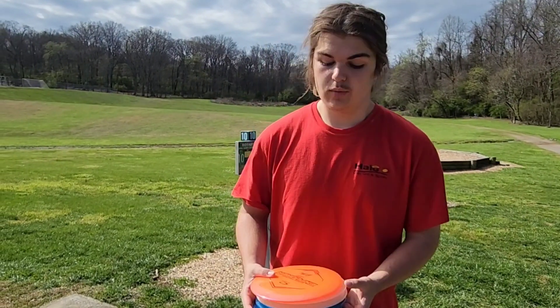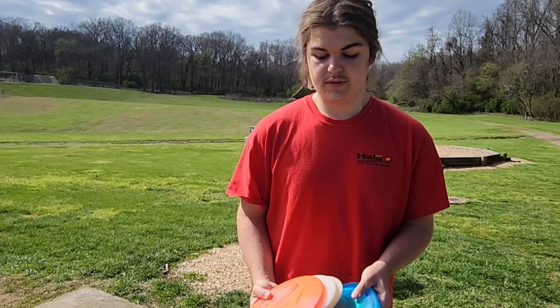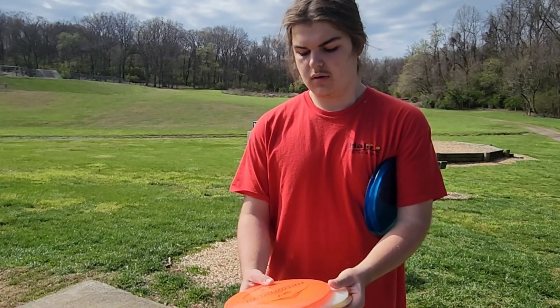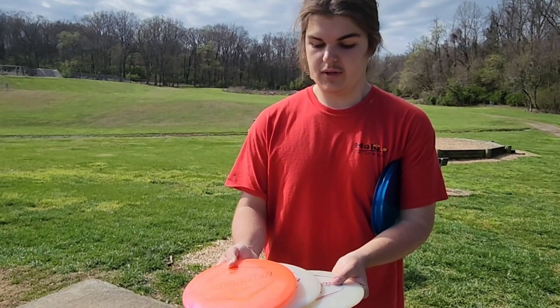Hey, what's up guys? Today we have the Ricky Wasaki Explorers. We have them in two different plastics — I believe these are just the regular Lucid and these are Lucid Chameleon or something like that.